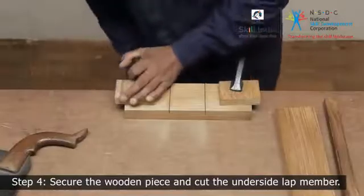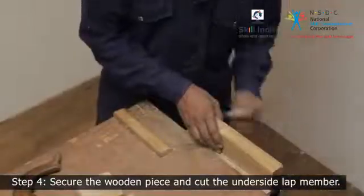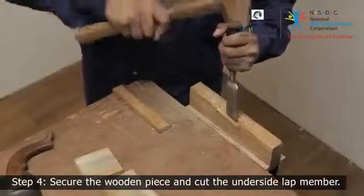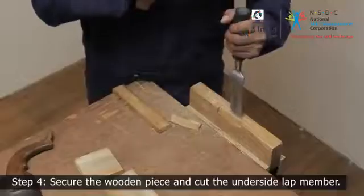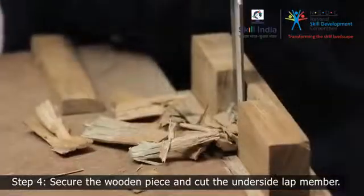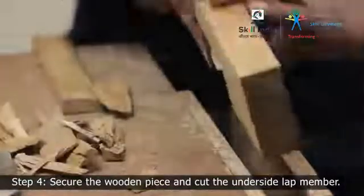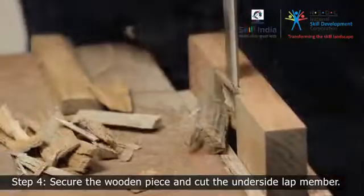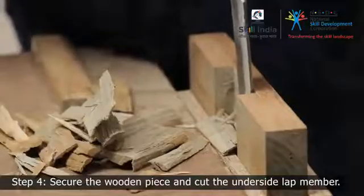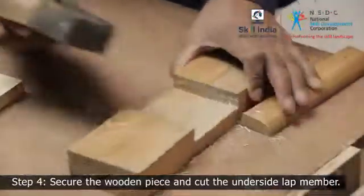Release the member and secure it to the bench vise. Using a chisel, clean up the extra wood all the way down. When halfway through, swap the side and continue. Ensure the cut-out area is flat and smooth. If required, smoothen it using a smoothing plane.